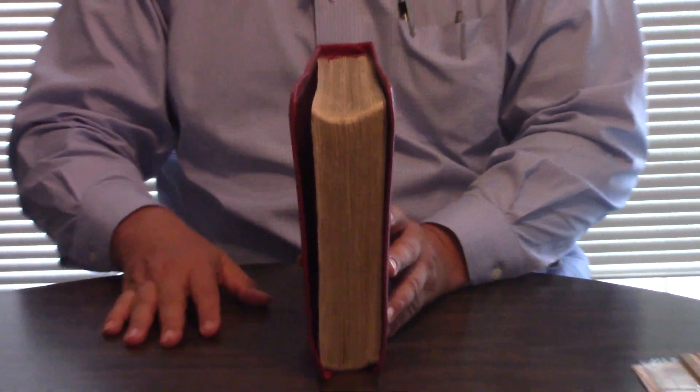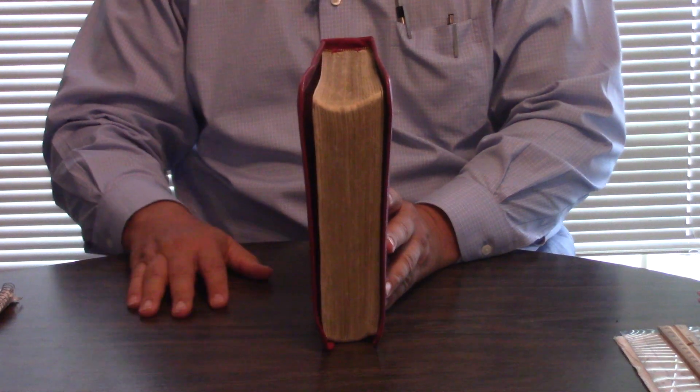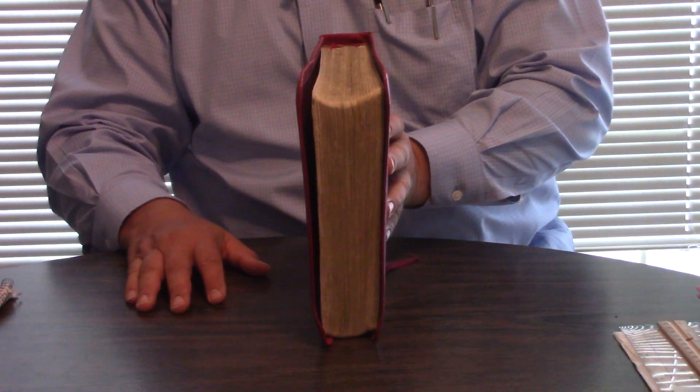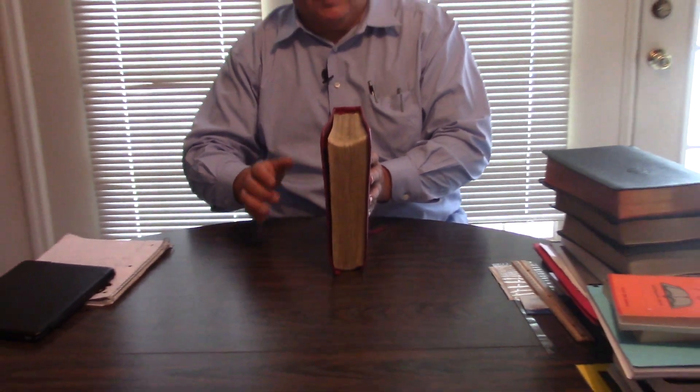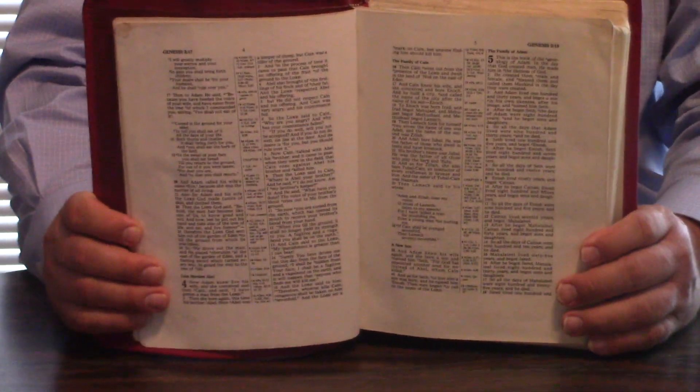I'll give you a little surprise at the end if I remember, but let's just go over this first of all. This incredible leather New King James Wide Margin — and when I say it's wide margin, man, it is wide margin. And it's just like the nice Oxford Wide Margins in that it has the wide margin in the gutter.